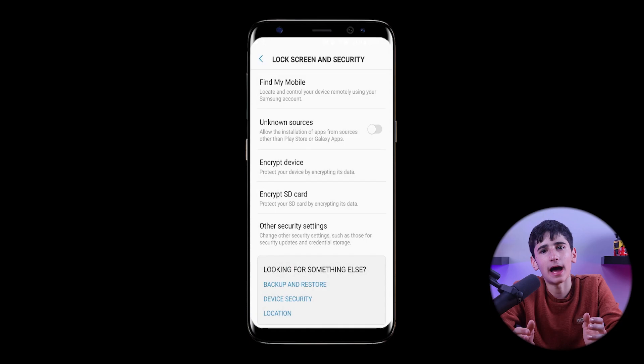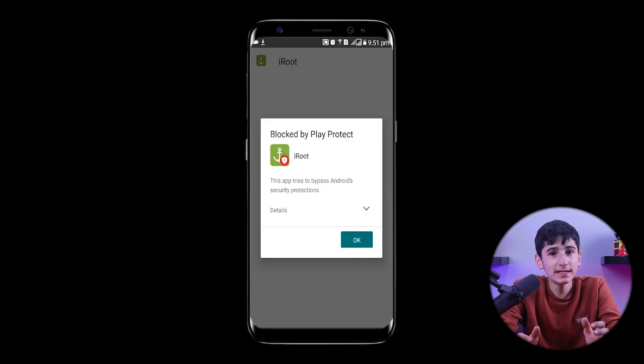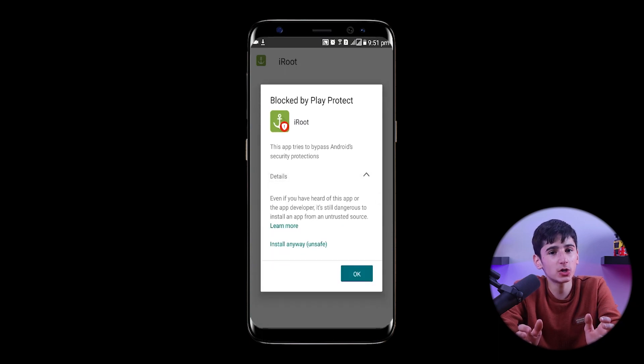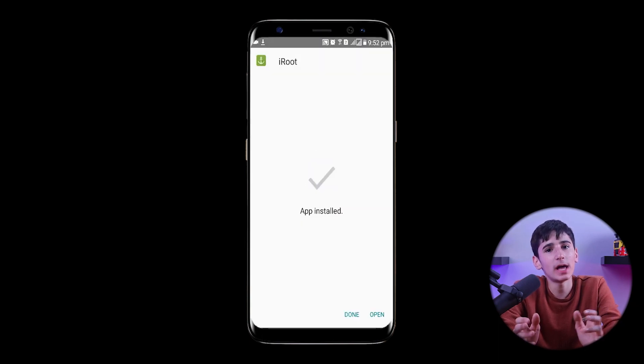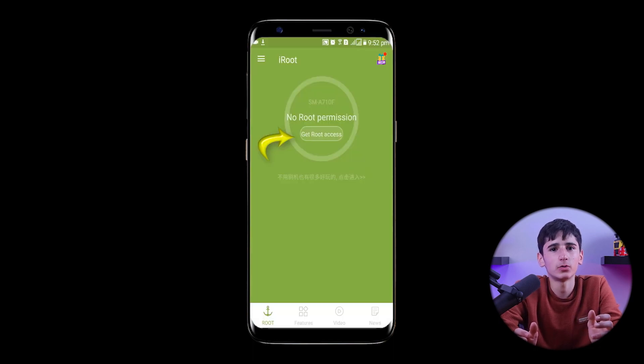Then we'll click on Allow and Next to begin the installation process. You may encounter a warning from Play Protect, but you can click on Details and then install anyway to proceed. Once the installation is complete, we'll open the iRoot app and click on I Agree and Get Root Access to complete the first method of rooting our device.